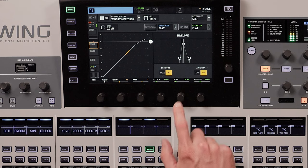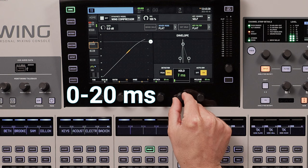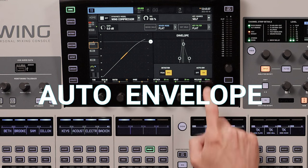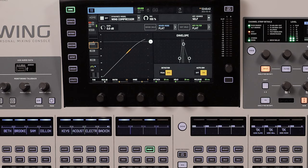The hold setting on a compressor determines how long the compressor should stay active after the signal goes back under the threshold before releasing it according to your release time. For vocals, set this around 0 to 20 milliseconds, as you really don't want the compression to hold for any lengthy amount of time. On the Wing, you also have the option to let the mixer decide these settings for you, called auto envelope. In my experience this is one of the cases where auto works great, so if you don't want to mess with attack, hold, and release, simply activate auto envelope.